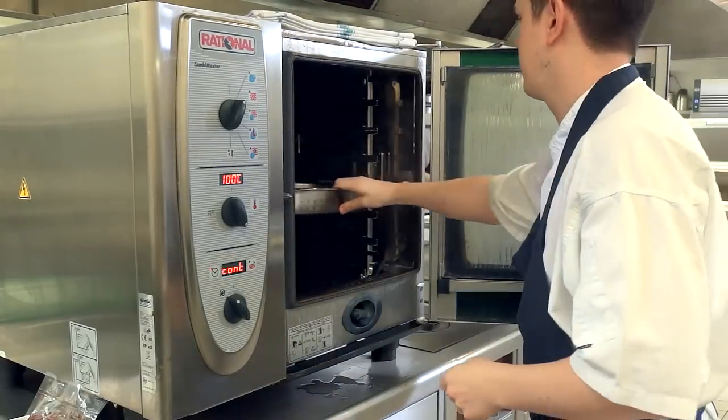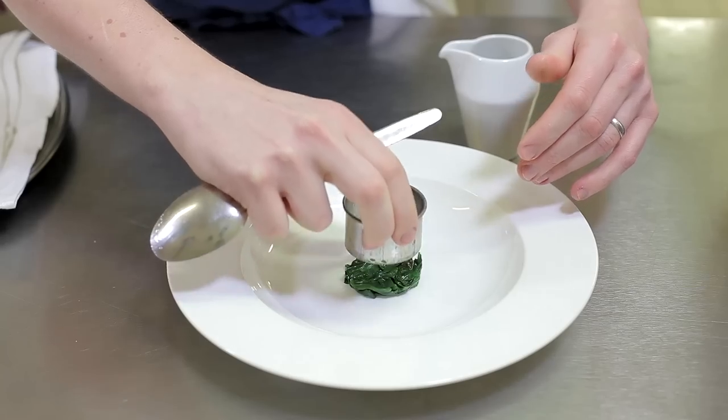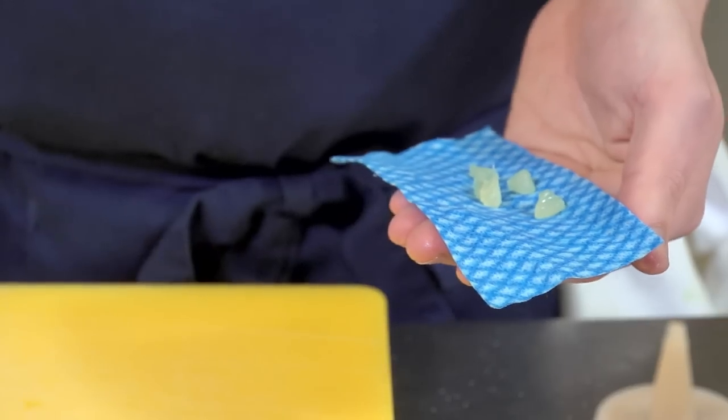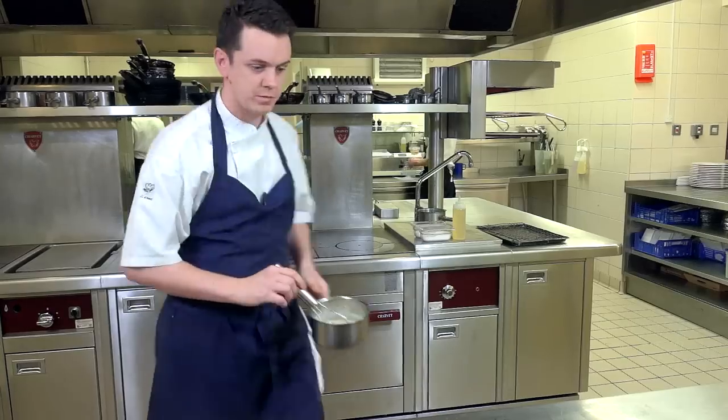It's also served with a caramelized cauliflower purée, parsley purée, buttered spinach, lemon to cut through it nicely, ossetra caviar, shaved cauliflower, and finished with a velouté.